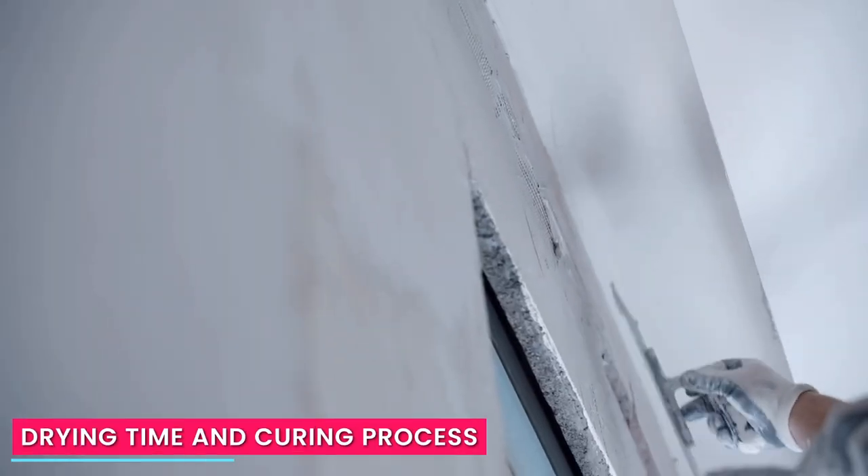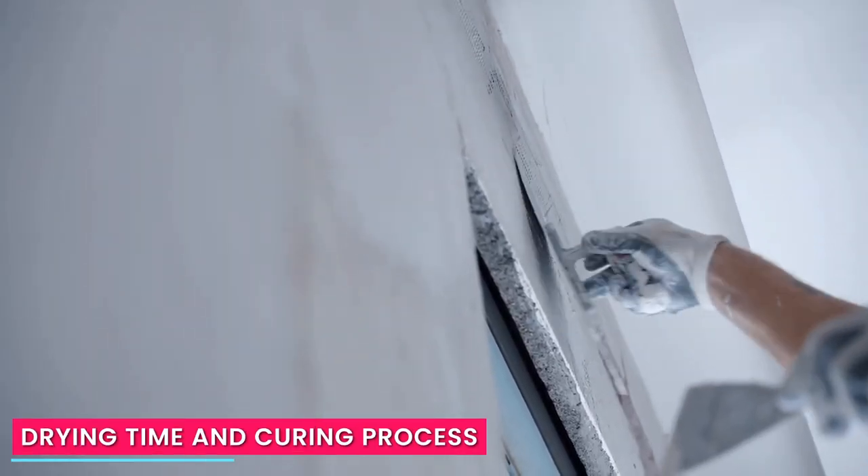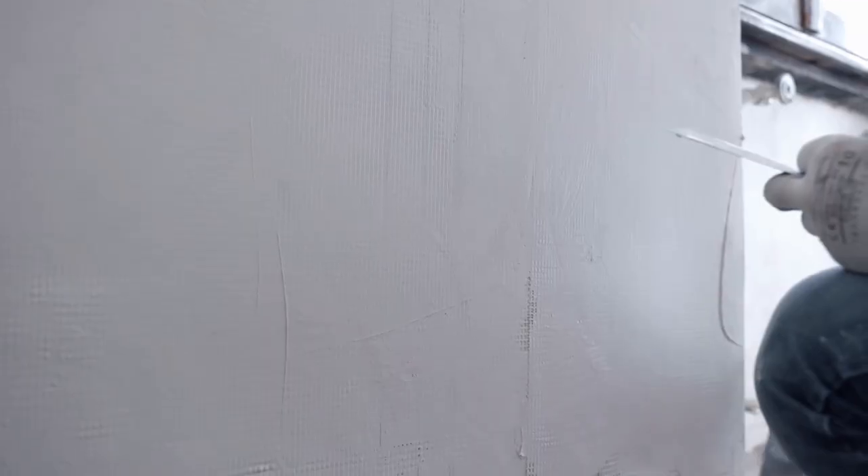In terms of drying time, acrylic wall putty usually dries faster compared to cement putty, and can be ready for the next coat of painting within a few hours. Cement putty, being cement-based, generally requires a longer drying and curing time.